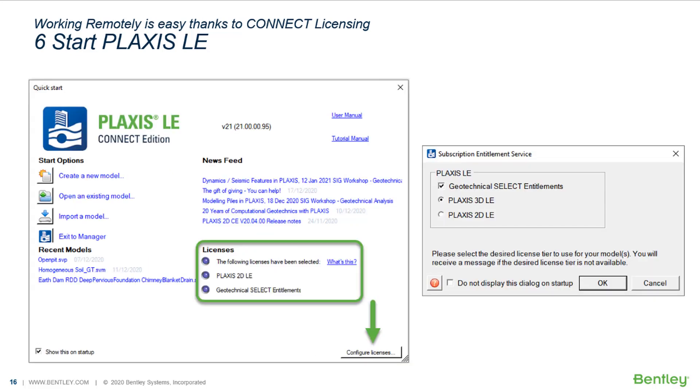At the Quick Start screen, you can see the currently activated licenses. You can select and configure the license and entitlements by clicking on the Configure Licenses option as indicated on the Quick Start screen. On the right side, you can see the pop-up window, which appears by default when creating a new model or when opening an existing one. This will show you the License Configuration window, allowing you to adjust your current license and entitlements right before you open Plaxis LE.